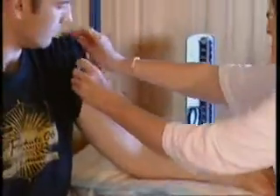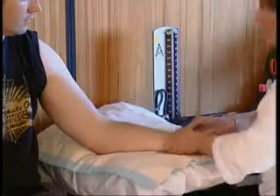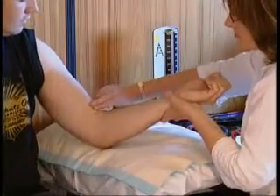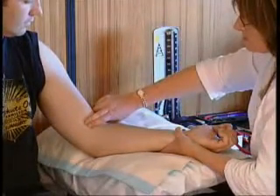Expose the arm fully. Locate the brachial artery. It usually helps to extend the arm to locate this artery. Note the position and return the arm to the slightly flexed, relaxed and supported position.